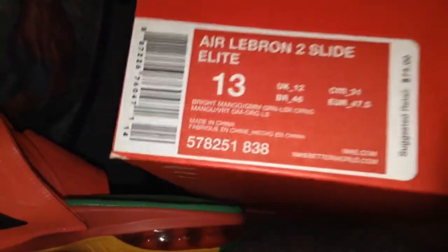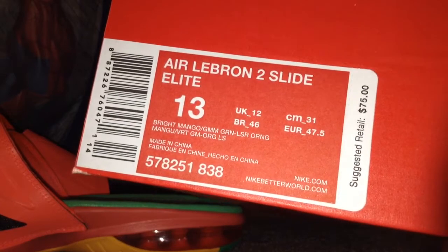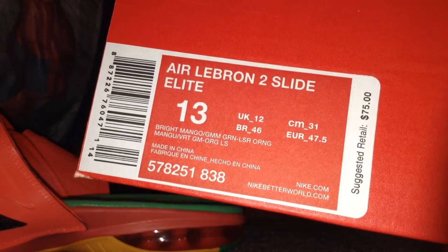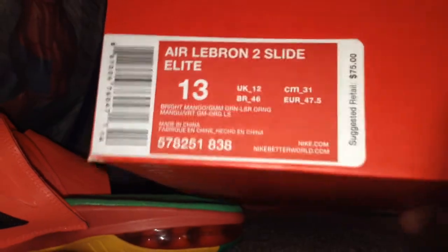The size in UK, centimeters in Europe and in Britain. Some other good stuff at the bottom that we don't need. Suggested retail is $75, but I believe now they have dropped to around $30 or $40 on Footlocker.com. Last time I checked, just a couple days ago.